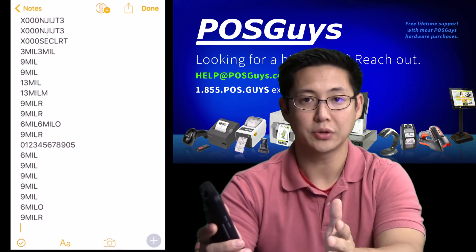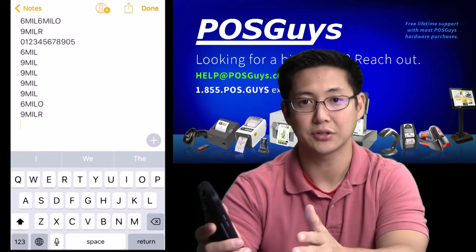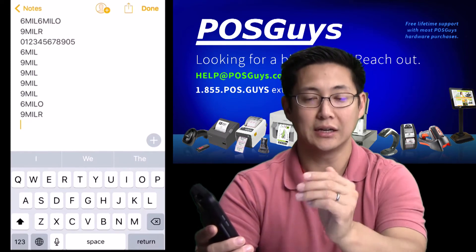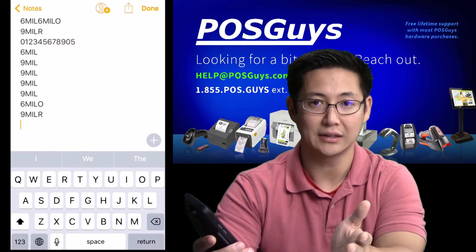Afterwards you can use the scanner like a keyboard wedge scanner. You can scan into a browser, you can scan into a spreadsheet. You don't have to configure your app to work with the Captuvo sled — it'll just work wherever the cursor is. Wherever you can type via the keyboard, you can now scan.